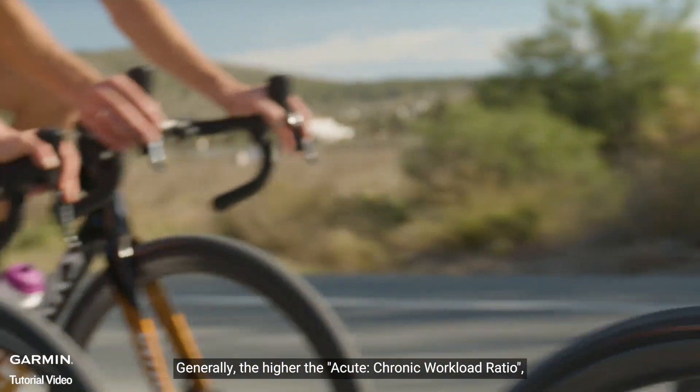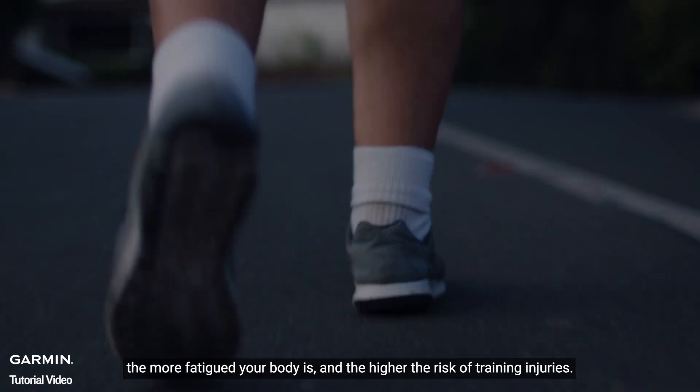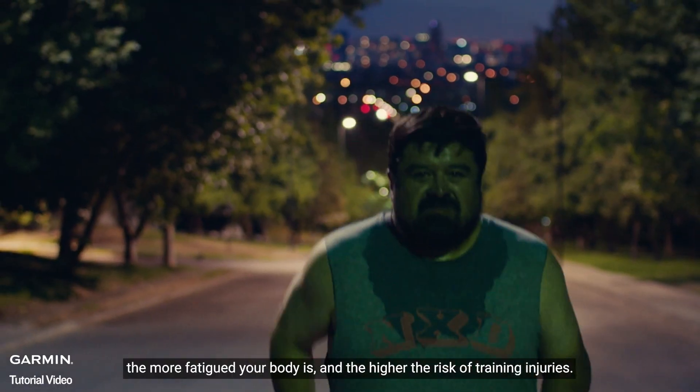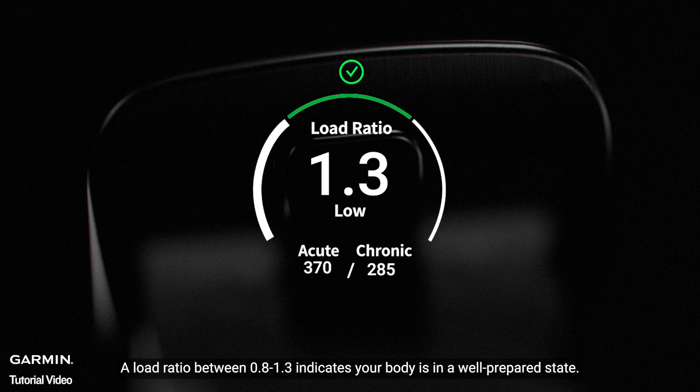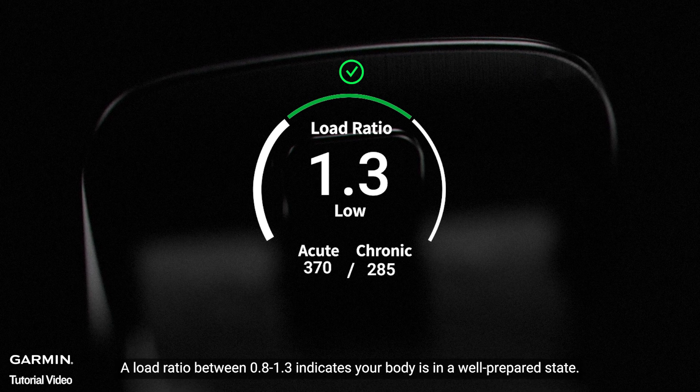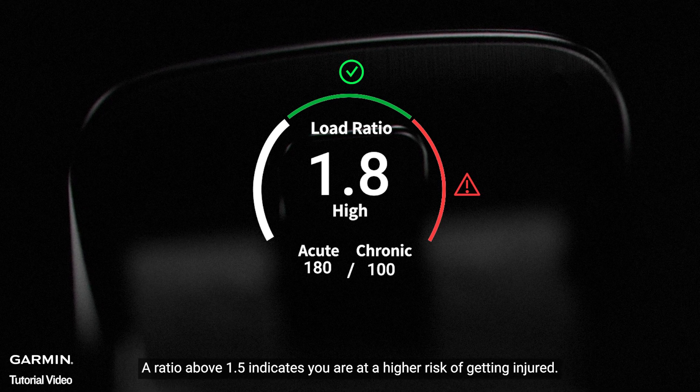Generally, the higher the acute chronic workload ratio, the more fatigued your body is, and the higher the risk of training injuries. A load ratio between 0.8 and 1.3 indicates your body is in a well-prepared state. A ratio above 1.5 indicates you are at a higher risk of getting injured.